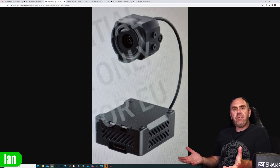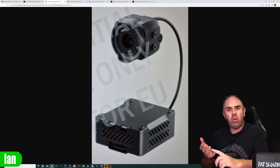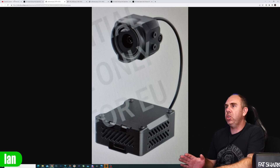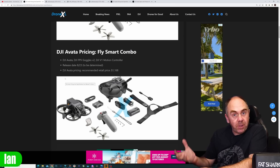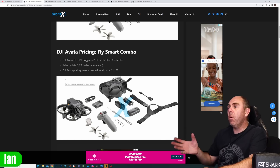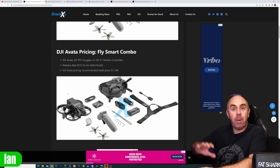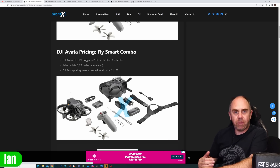What we now have is all of the leaked images of everything that is due — the goggles, the air unit, and the Avata drone. We definitely have two different products here. We have this new drone which is going to ship with the option of the V2 goggles or the new Goggles 2, depending on what package you want to buy. And then you've got this new air unit, which is going to be compatible, as we understand it, with both the new Goggles 2 and the original V2 goggles via a firmware update.